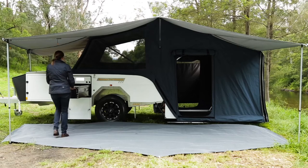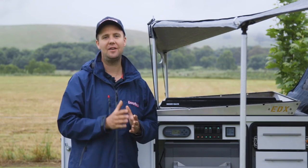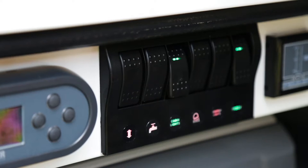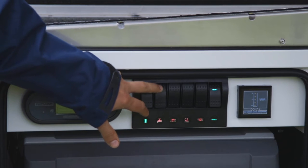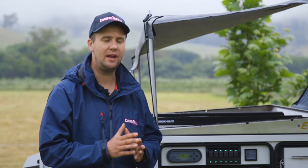The Touring Edition comes with a 100 amp hour lithium battery, which is the equivalent of a 200 amp hour AGM setup but 50 kilos lighter. Here's the control center for the camper — these are override switches for all the electrical circuits: open and close, water pump, cabin lights, hot water, and courtesy lights for all the storage compartments.